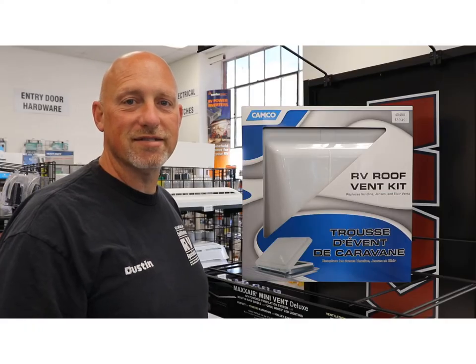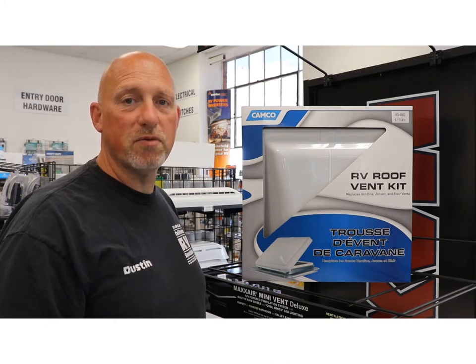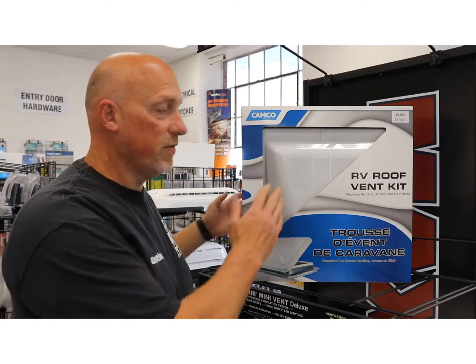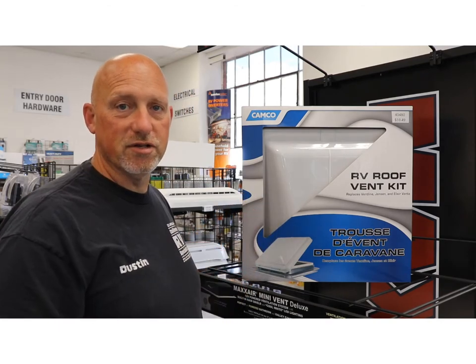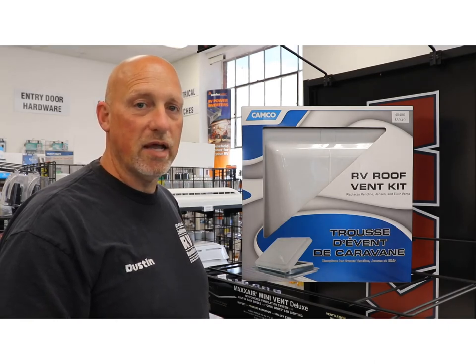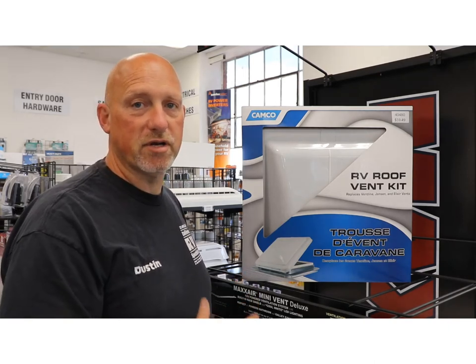Hi, welcome to Shop Talk, my name is Dustin. Today we're talking about complete roof replacement kits. If you've gone on your roof and you notice that your vent lid is bad, your seal is bad, the inside screen is bad, the garnish is all discolored, and things are getting brittle, it might be time to come in and replace your complete vent.